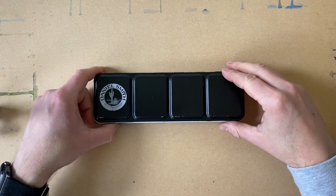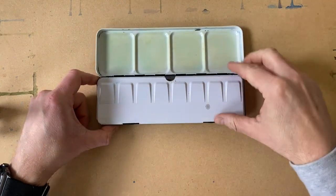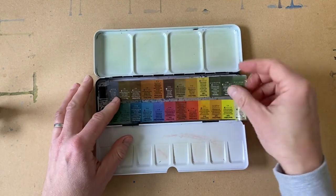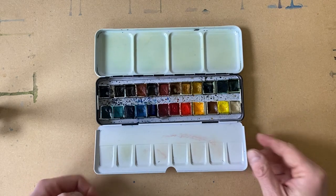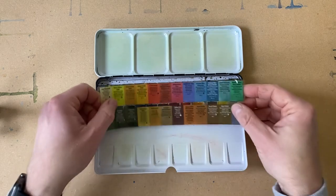The most common formats — and one of my favorites along with Winsor & Newton — are the Daniel Smith half pans. They come in a great tin with a nice little color card. I find these the most effective way to use watercolor.